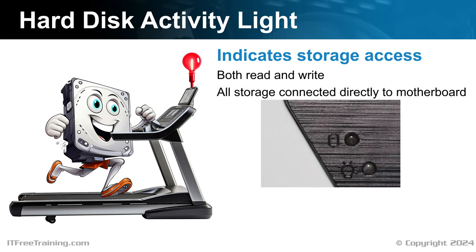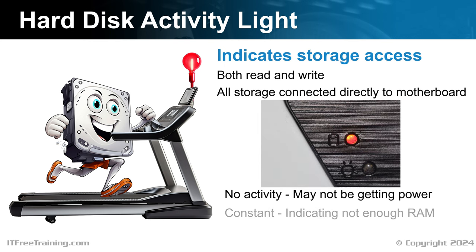On your computer case, you should have a hard disk activity light, often red in color. Assuming it is connected, it will flash when the internal storage is accessed. If there is no activity at all, it may mean the storage device is not getting power. If you find that the activity light is constantly flashing or on all the time, it may indicate that you do not have enough RAM in the computer. When a computer runs low on RAM, it begins using its storage drive as virtual memory, which can significantly slow down performance.